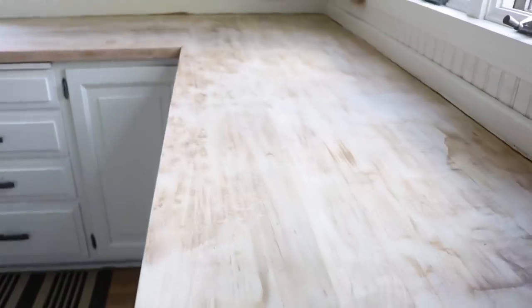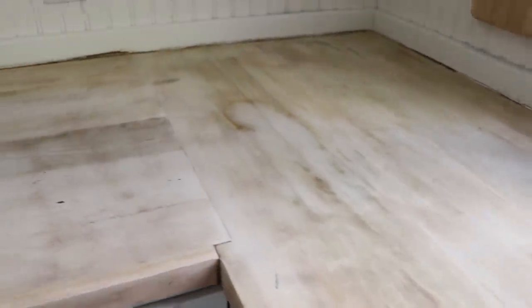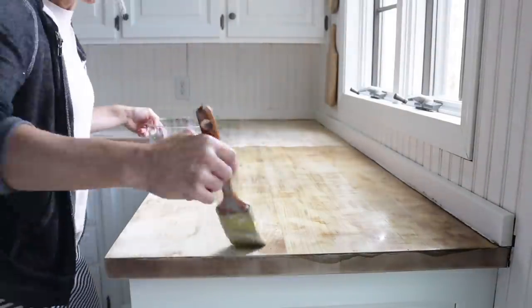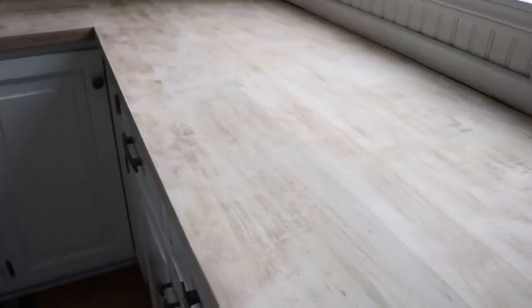After one coat of bleach, I feel like it's getting a little better, so I'm going to give it another coat. Here's how it's looking after two coats of bleach — it's definitely looking better. There are still a few spots here and there. I'm going to see what I can do with just using sandpaper — I don't really want to use my electric sander because it will create a huge dust, so I'm just going to hand sand.